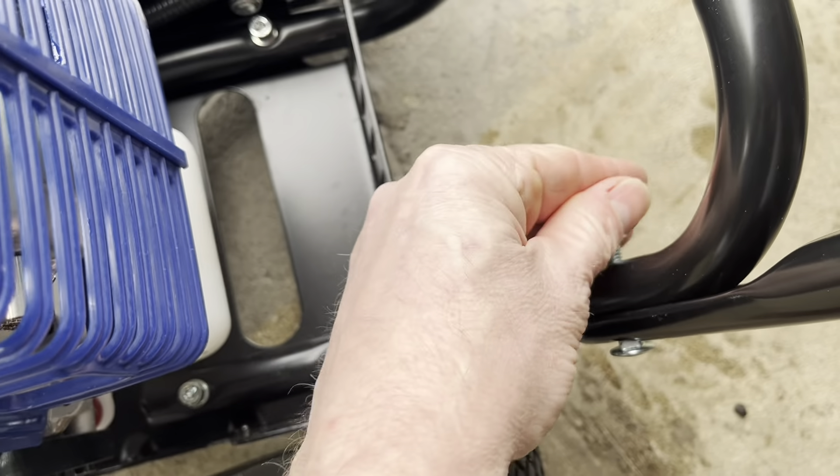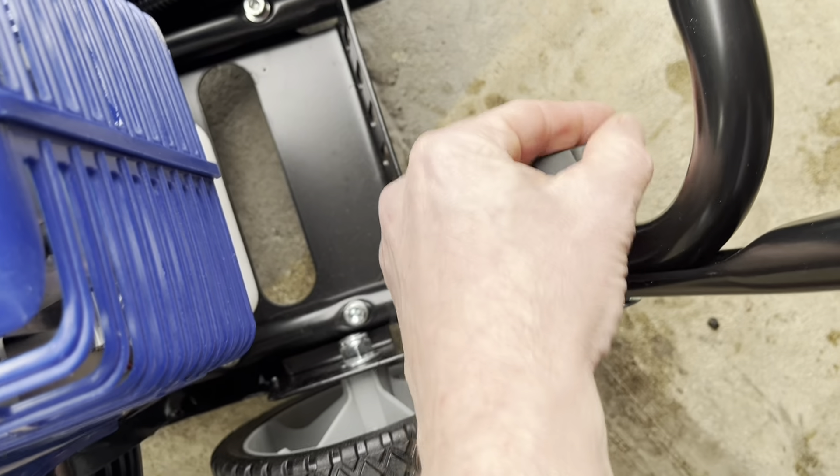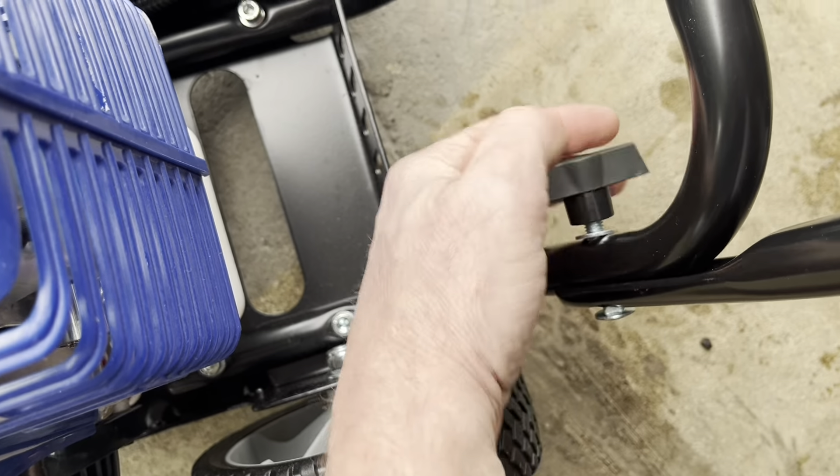I'll slide this through there. I've tilted it on its side so you can see the hole going down through there, and that square part fits right down through there. Now flip it over — the washer will go on this side — and then put this on there. There we go, pop that down in there. I'll do the same thing for that side too, got those both on there now.